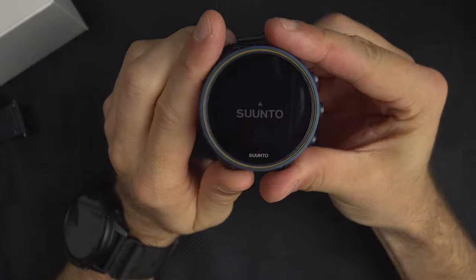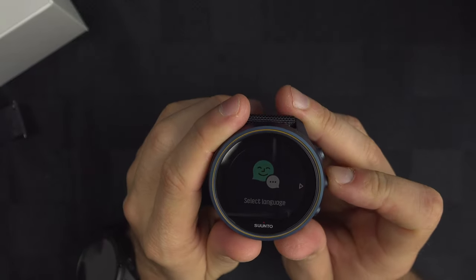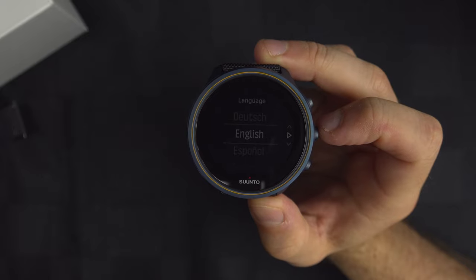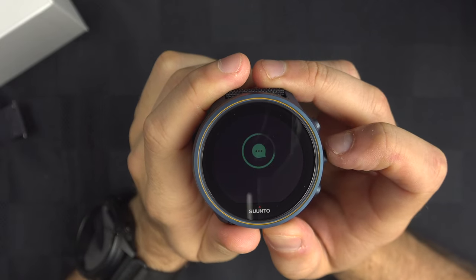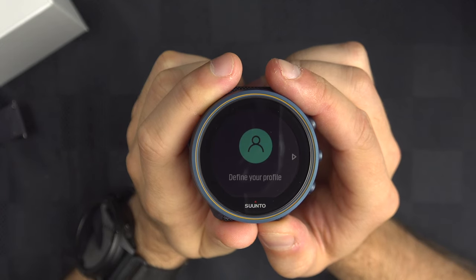Now let's talk about the languages available. Going into Settings > General > Languages, you have: Danish, German, English, Spanish, French, Italian, Dutch, Norwegian, Portuguese, Finnish, Swedish, Japanese, Korean, Croatian, and Polish.